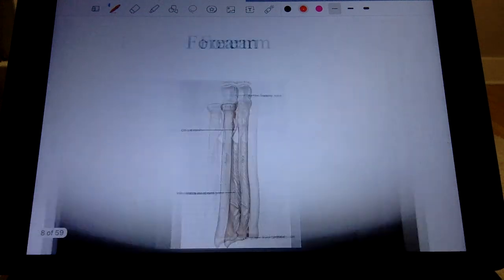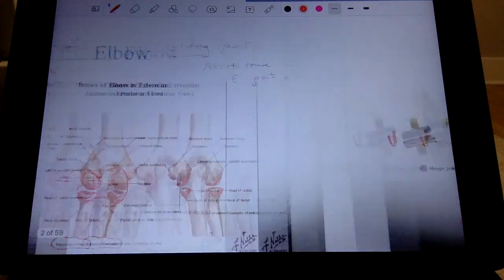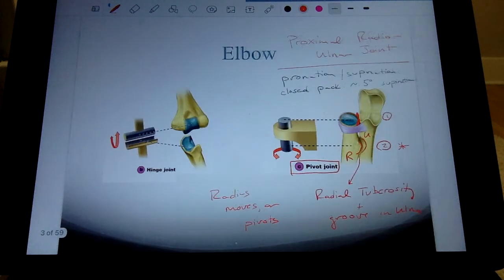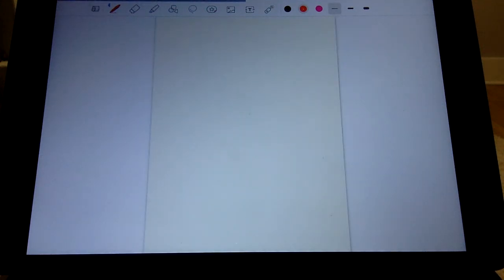Let me introduce valgus and varus forces. Drawing a person: the humerus comes down, the ulna is the medial bone, and the radius is the lateral bone in anatomical position. A valgus force is a force from the lateral direction, and a varus force is a force from the medial direction.